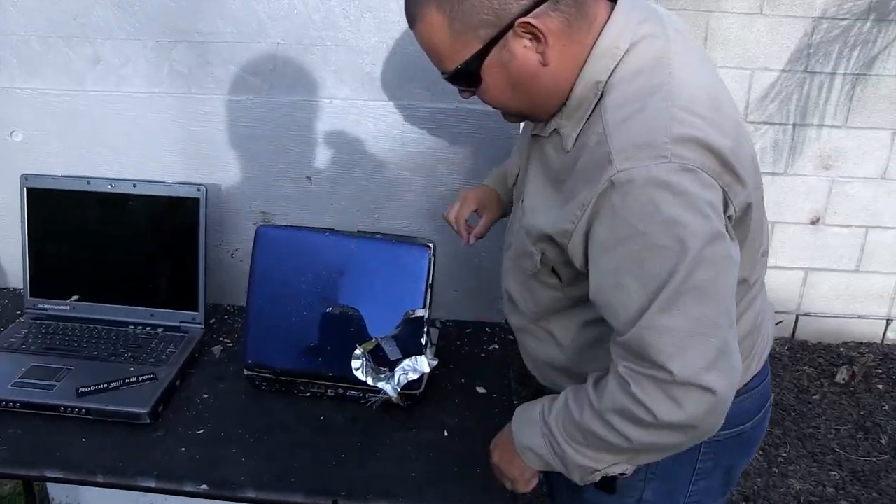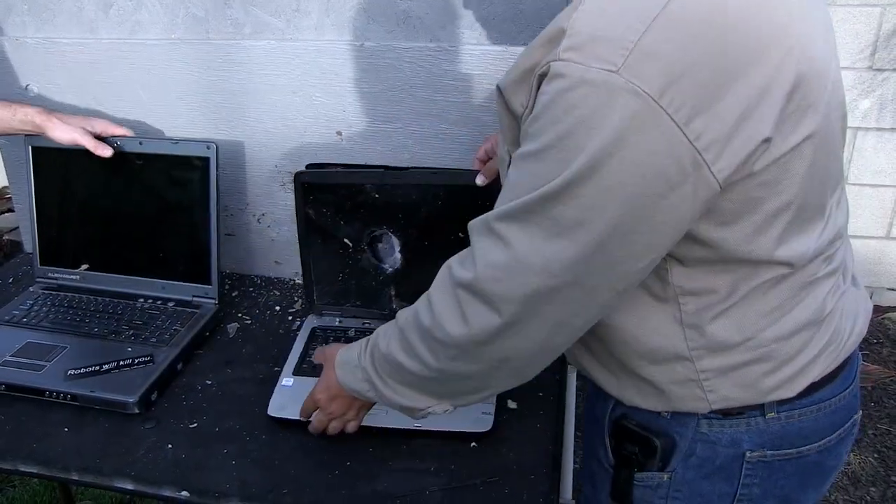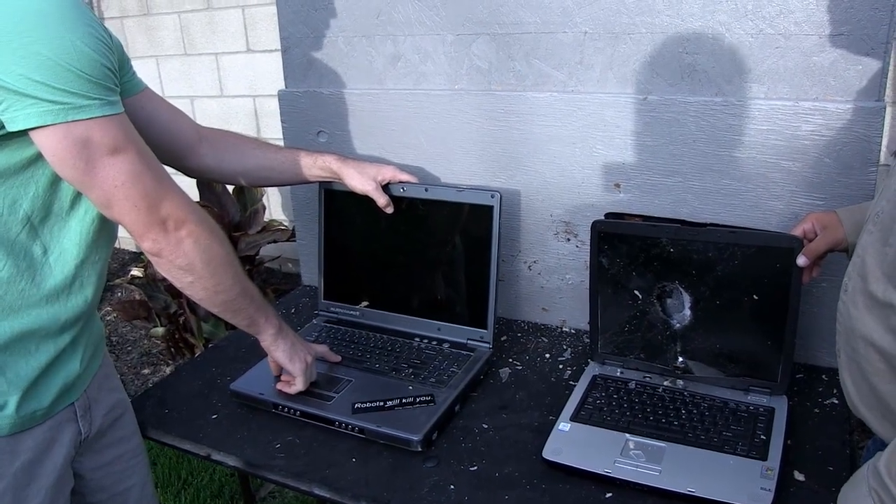Wow, you think it still works? I think it might. We'll have that baby up and check it out. What's next on the menu? That laptop will be shipping. You want to do a potato as well? Nope.